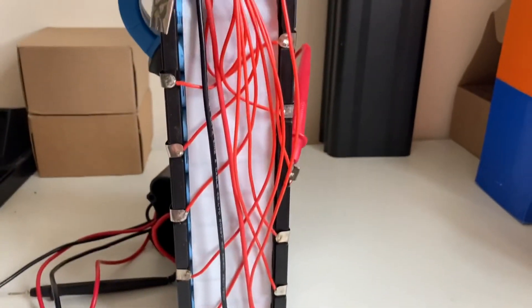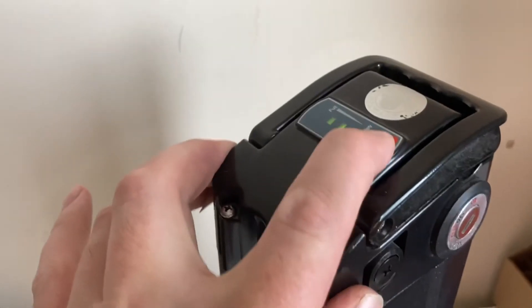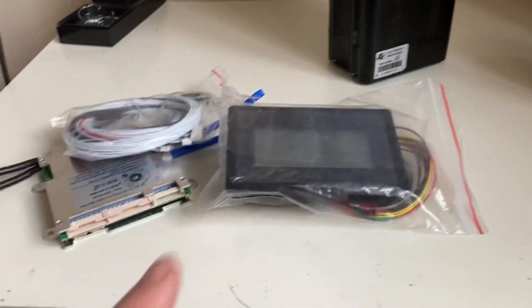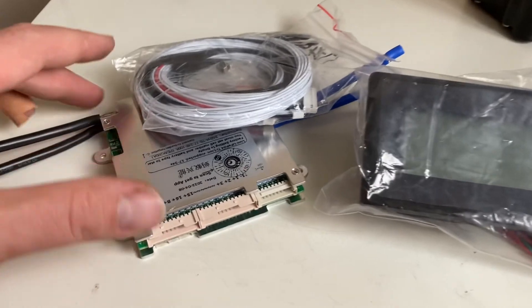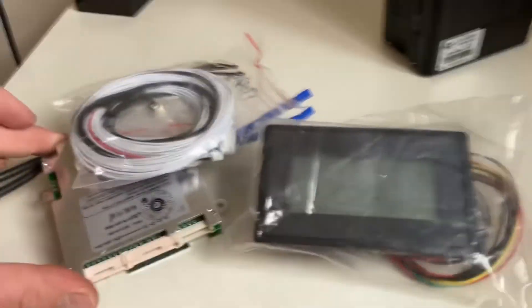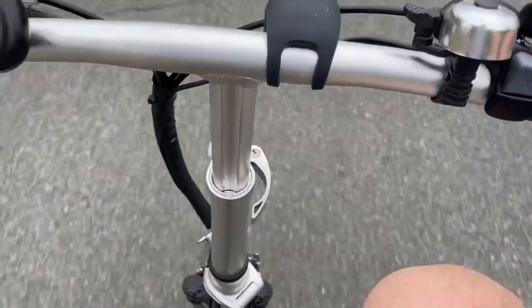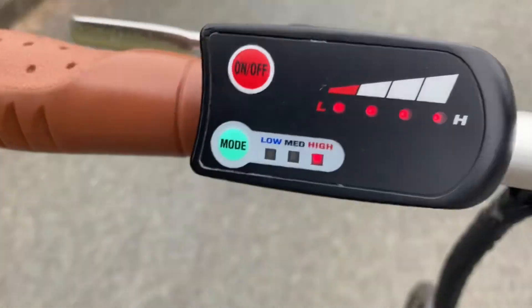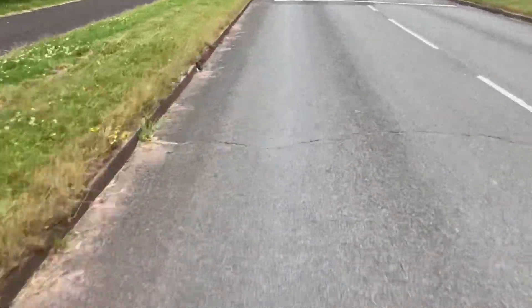Very nice, very happy with that. They're all done. I'm going to clean all that up, put it all back together, get it on the bike. I'm going to test it — look what I've got to do next. That's 40 kilometres an hour downhill in high mode — look at it. Zoom zoom zoom zoom!